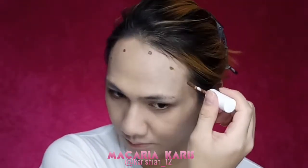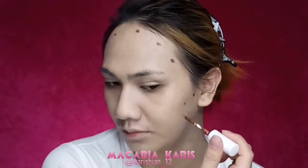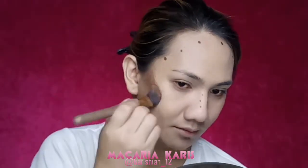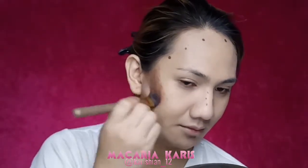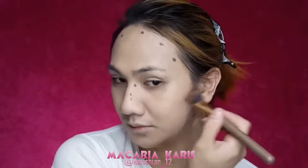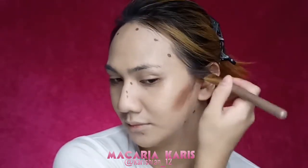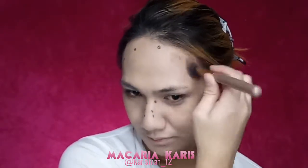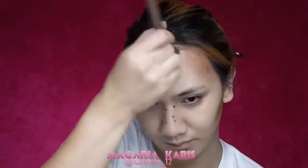I will be using the Colourpop No Filter Concealer in the shade Dark 48 for my contour. And blending everything out using a brush with a stippling motion. Then taking my Chisel Buff to blend everything in seamlessly.